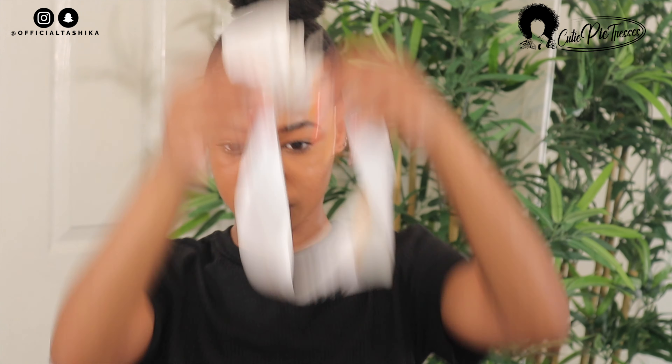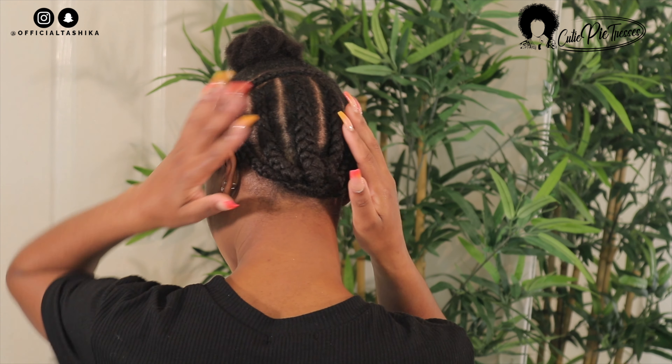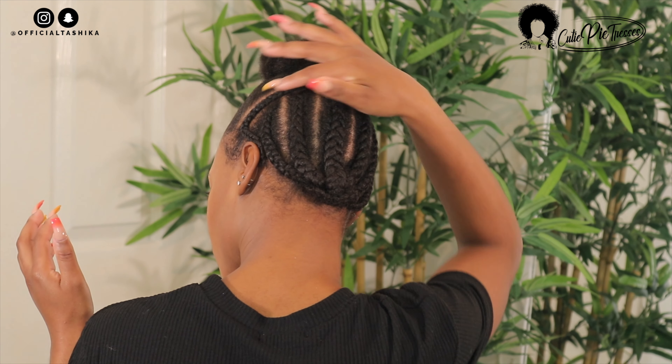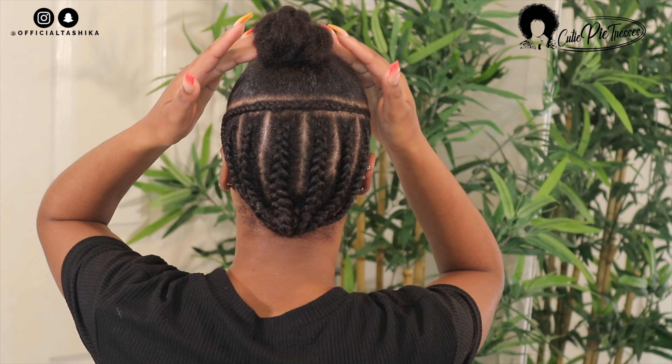Since I'm doing a half-up half-down hairstyle, I sectioned the front portion of my hair into a little bun and laid my edges. For the back portion I got my mum to cane roll my hair down — your girl can't cane roll, so mama had to do it! I also got her to cane roll the leave-out section I'm going to use to blend the clippings with my natural hair.